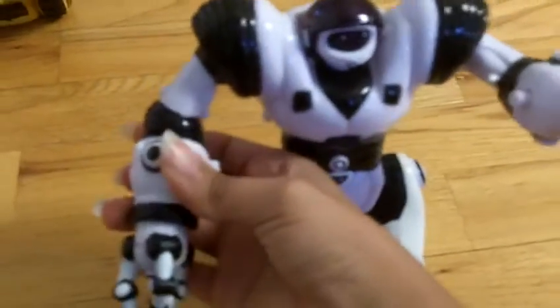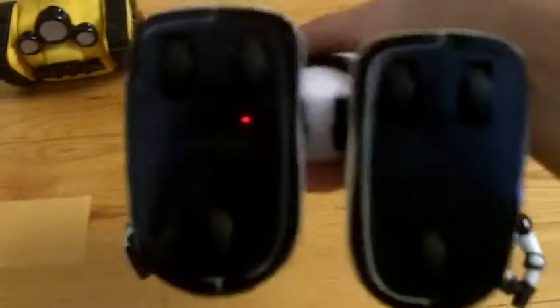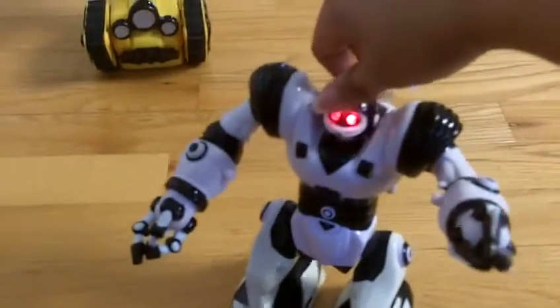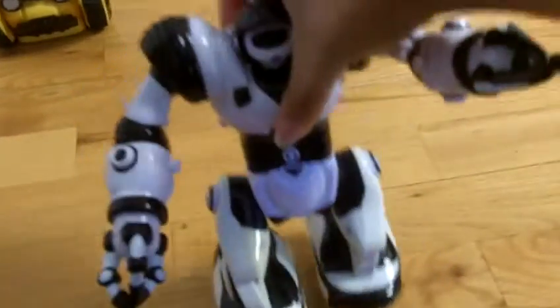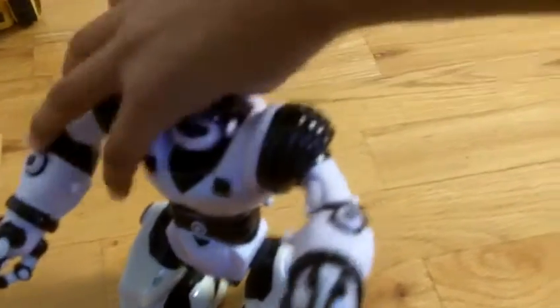He does have eyes — sorry it's blurry. He has wheels on his feet. When you turn him on, he starts moving and all he does is walk forward. There's no remote, he doesn't do too much, but like I said it's still great especially for young kids. His eyes are red. You can also move his head, though there's only so much he can move.